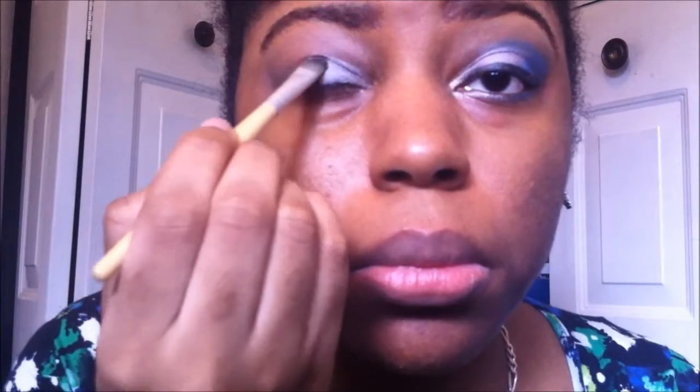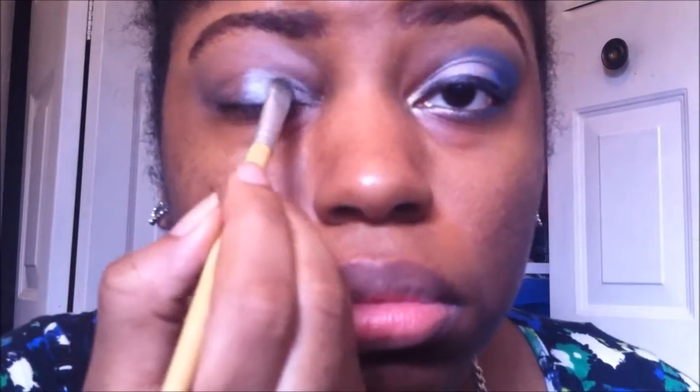I am now applying a matte silver called Electra by MAC from my inner tear duct to the middle of my eye, doing it in a patting motion to make sure all of the color gets onto my eye.